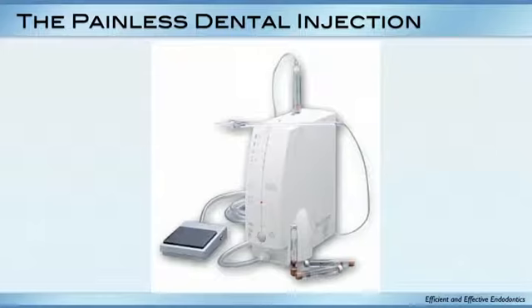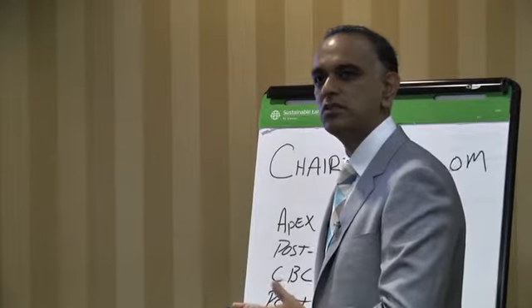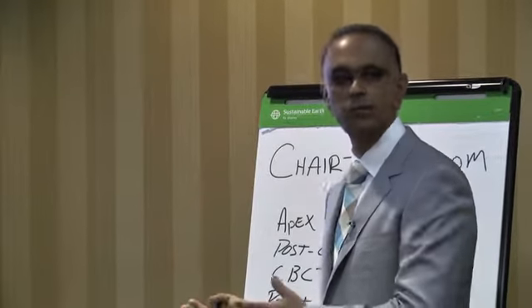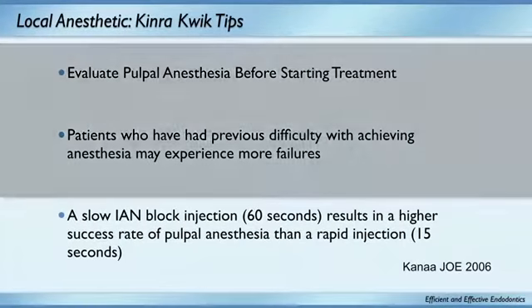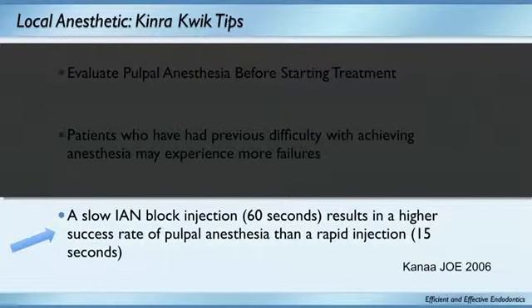Has anybody used this instrument in their office? It's a pretty neat instrument, but it's humongous — too big for every countertop. What's really interesting is the concept: a slow IAN injection, meaning if you give it at 60 seconds per carpule, it results in a higher success rate than a rapid injection. I've always felt it's a more comfortable injection, but it's actually a more successful injection — and here's the research that agrees.